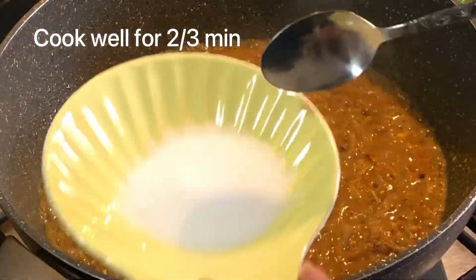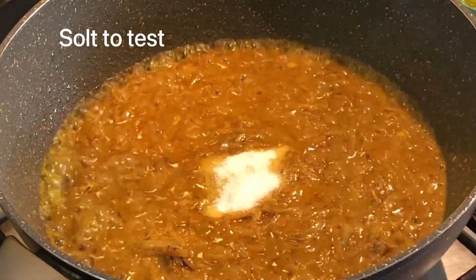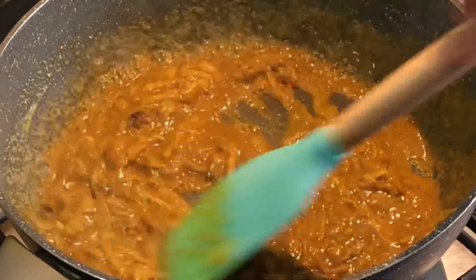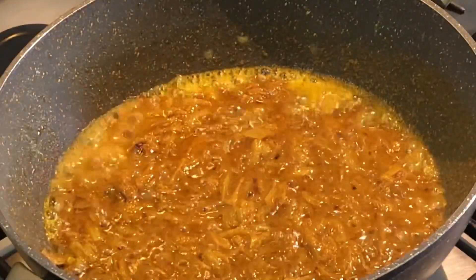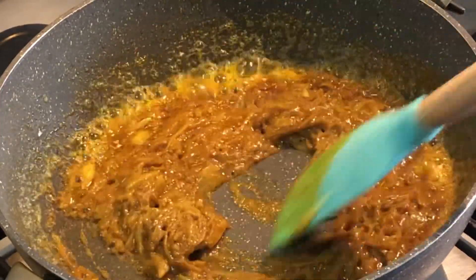I will try to test the pota masala in a very good way. The masala is almost done, but I have to wait for 2-3 minutes.